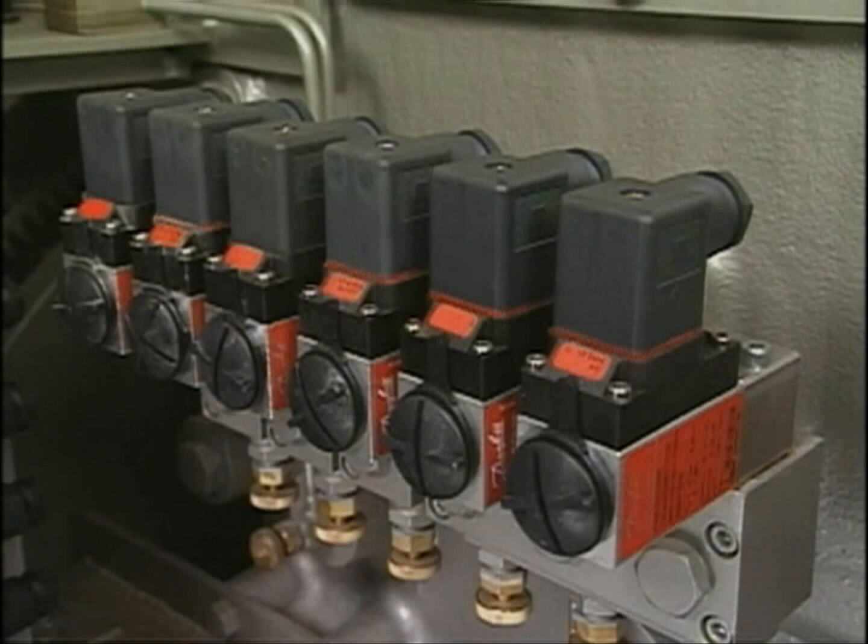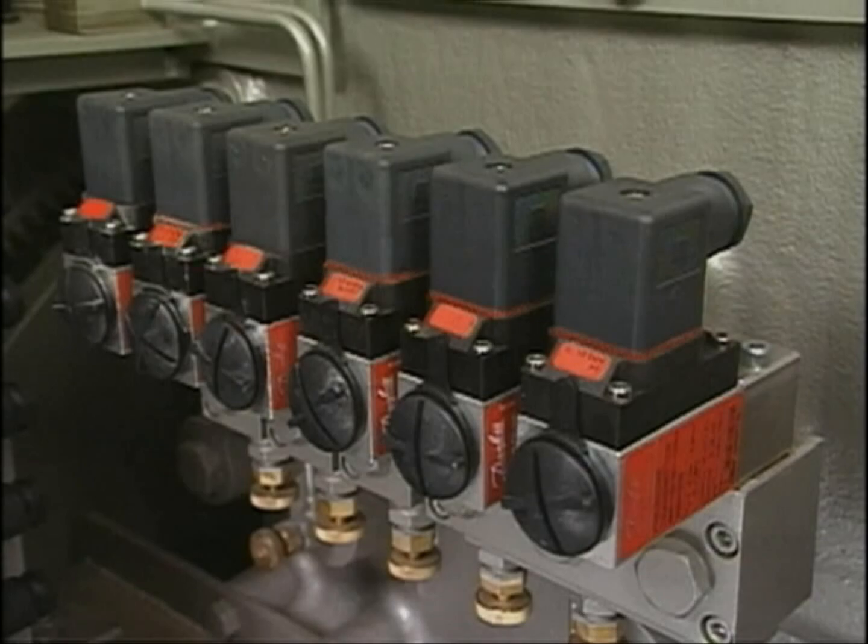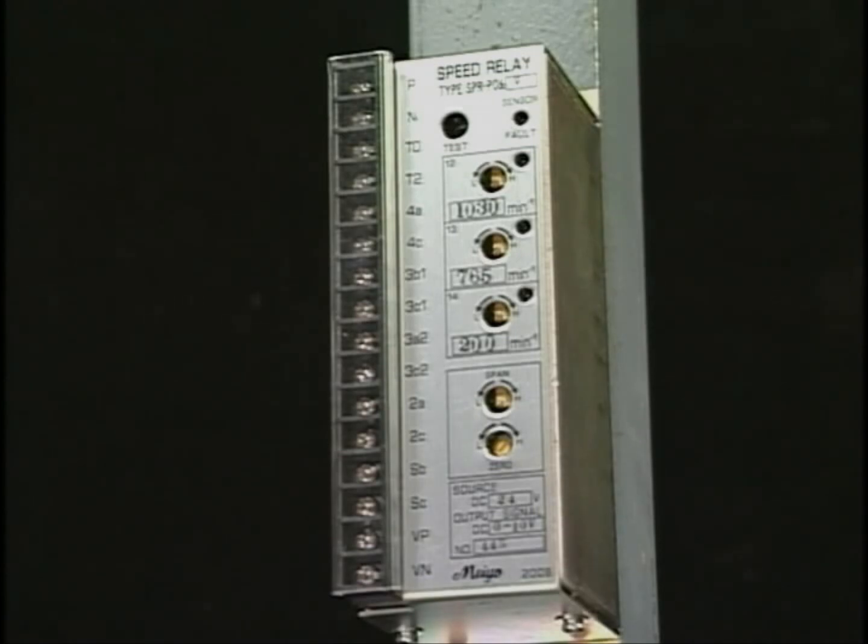The protective device generally consists of a lube oil low pressure switch, jacket cooling water high temperature switch, speed relay to catch the engine overspeed, electromagnetic solenoid valve to stop the engine after receiving the signals from these switches, and air piston for stop.